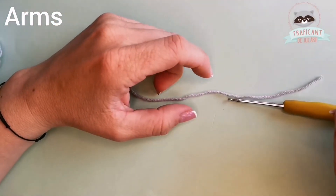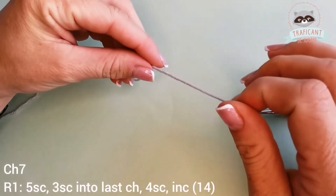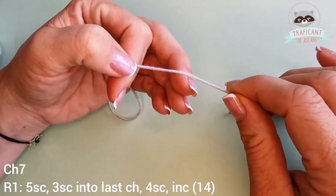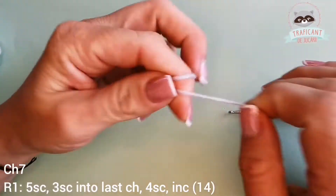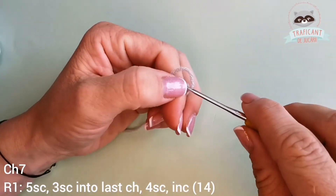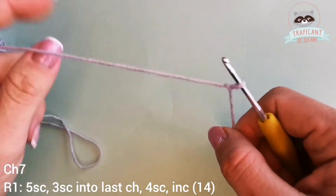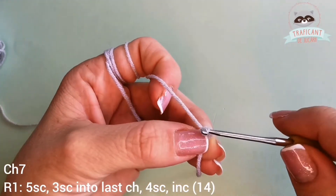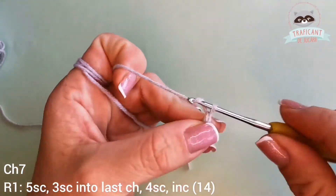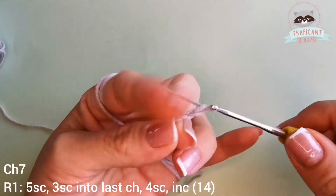Let's move forward and work on Bubble's arms. We're gonna start with a gray color yarn and chain seven, as we did on the legs: one, two, three, four, five, six, seven.